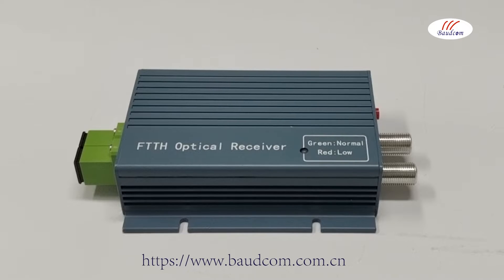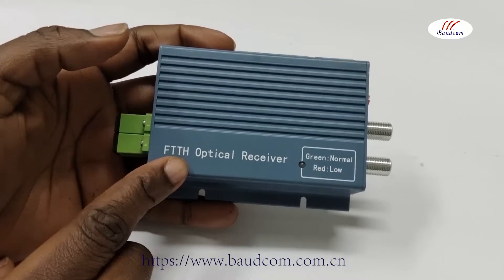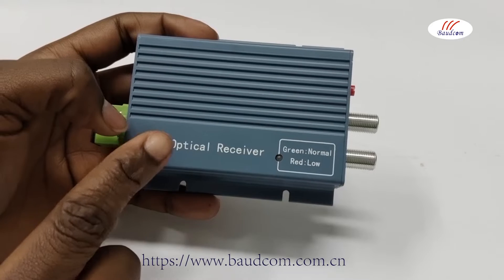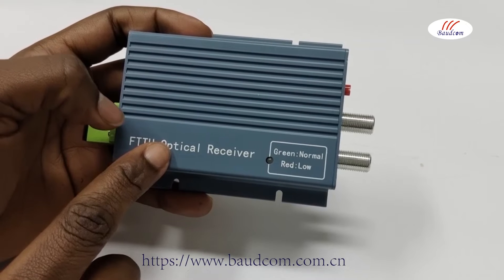Hello everyone, welcome to our YouTube channel. We are Shanghai Botcom Communication Device Manufacturing Company in China, and today we will be briefly introducing this optical receiver to you. This receiver is suitable for homes and also meets the standards of FTTH — that is, fiber to the home — CATV reception needs.